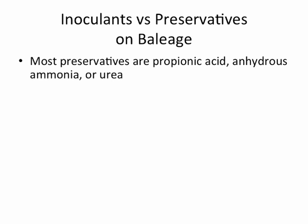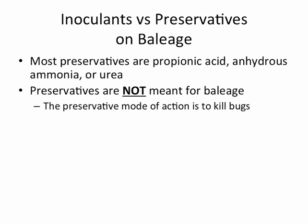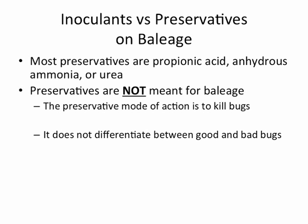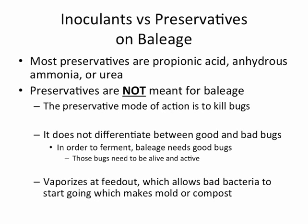A lot of preservatives on the market — I grouped them into propionic acid, anhydrous ammonia, or urea. The anhydrous ammonia and urea aren't used much anymore, mostly because of handling problems, safety issues, and being hard on equipment. Preservatives, as a rule, are not meant for baleage. The preservative mode of action is to kill the bugs, and they don't differentiate between good bugs and bad bugs. In order for baleage to ferment, we need the good bugs alive and active. Also, some preservatives will vaporize at feed-out, allowing bad bacteria to grow before the feed is consumed, leading to mold or compost.